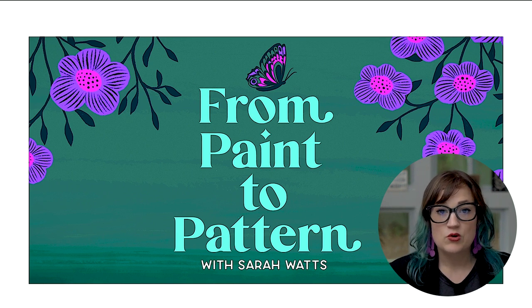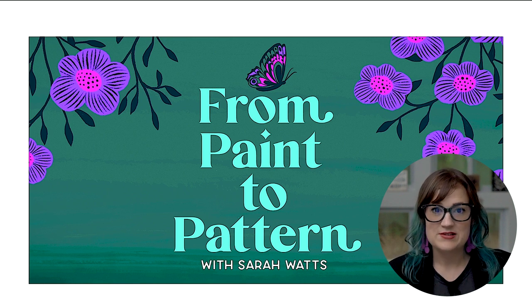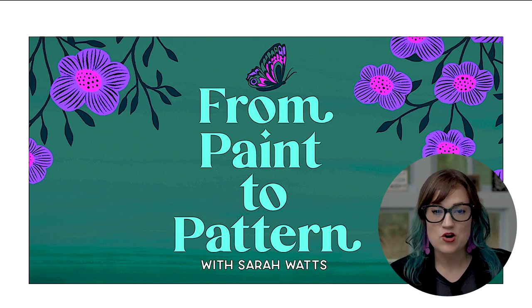Then we go into using my art process called Spark, learning how to design fabric collections, recolor them, and even show you how to put it on different websites like Spoonflower and how you might mock up your files for social media or your websites.